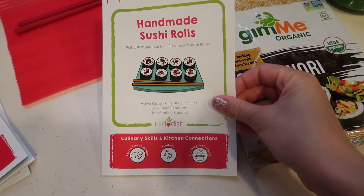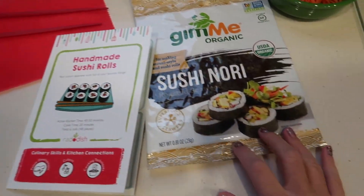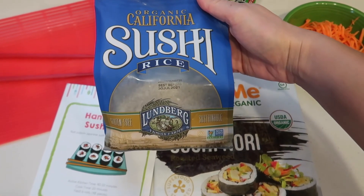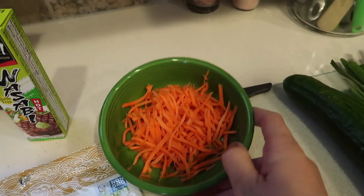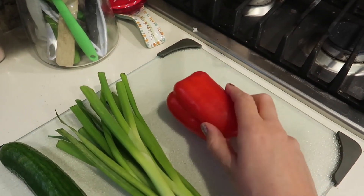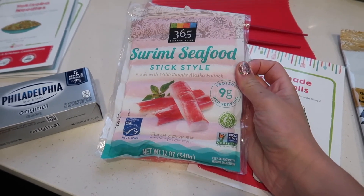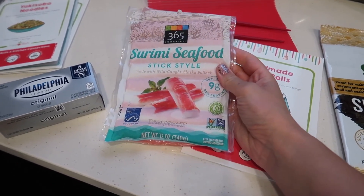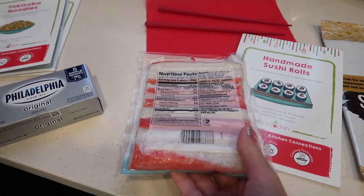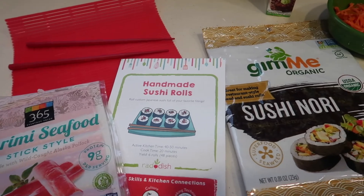So we are starting off with these handmade sushi rolls. Our kit came this month with a cool sushi rolling mat and some chopsticks. We have some sushi nori for the outside, and I actually bought official sushi rice. We've got some yummy carrots, English cucumber, green onions, and red pepper. We also have some surimi seafood sticks — wild caught Alaskan pollock, fully cooked and gluten free. And I'm also going to add some Philadelphia cream cheese to my roll.